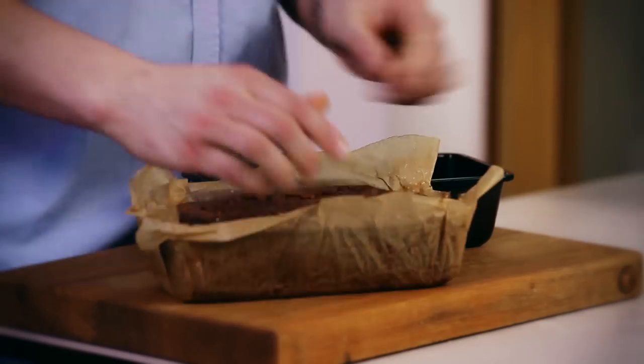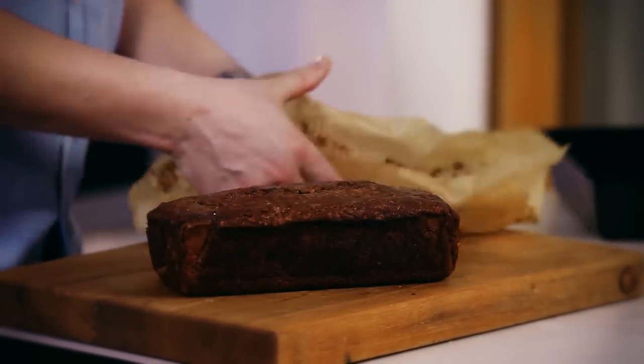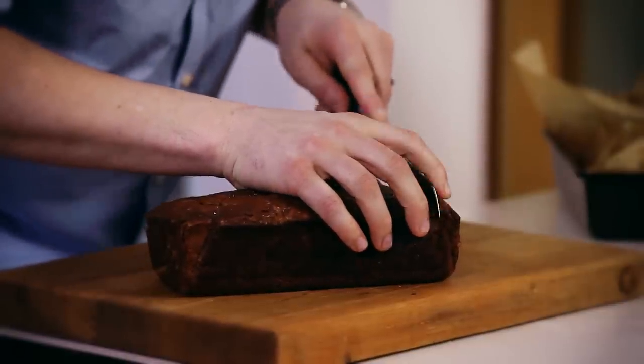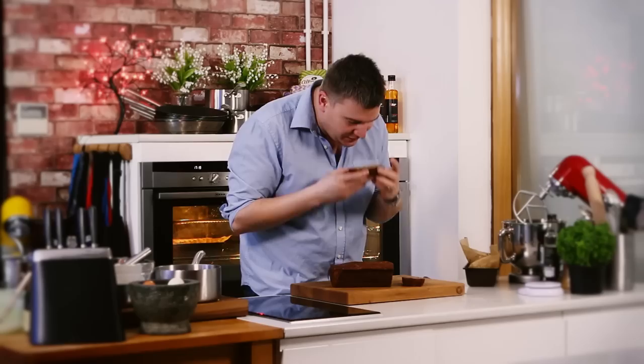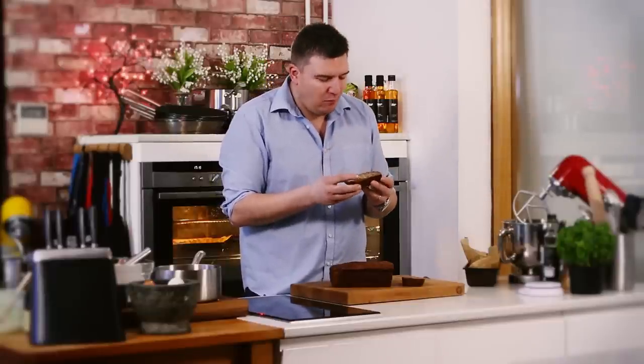Lift it out of its tin — look, it's a beautiful cake. I'm absolutely looking forward to a slice of this with a good cup of tea. Just slice it through and you can see all the pumpkin seeds and the poppy seeds. It smells absolutely fantastic. The lime on the top has absolutely taken this banana bread to the next level. That is what my cooking and baking is all about.